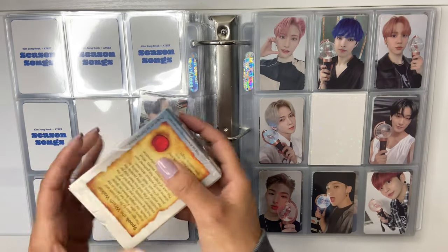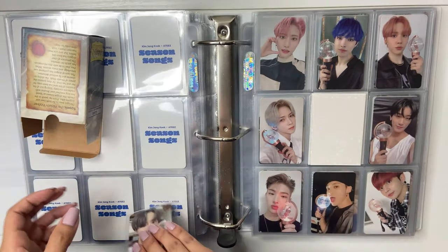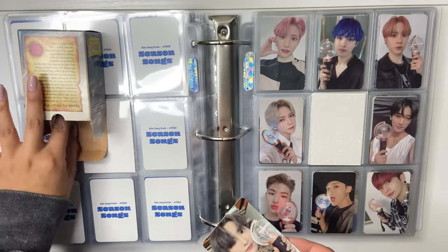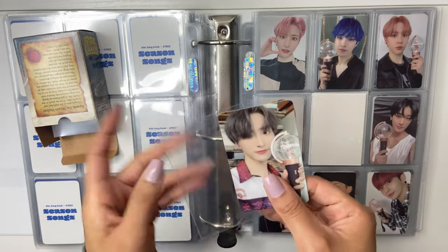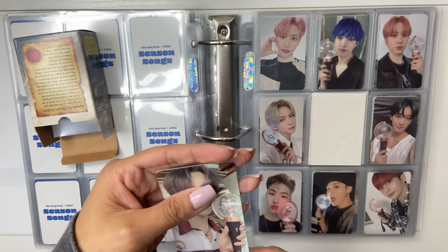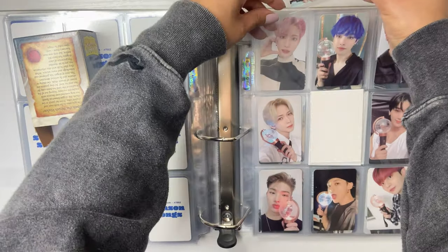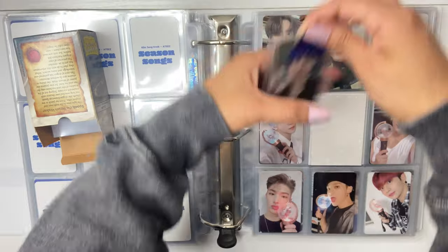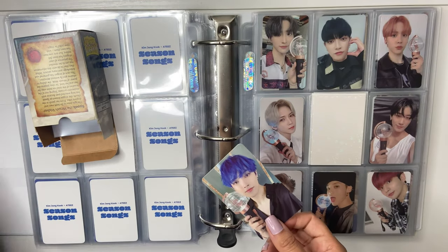Starting here — so we will re-sleeve them. These are the light stick pieces and they were in the Ultra Pro ones, so I'm switching these to Dragon Shield. I feel like I should have something else to talk about. I've been asked a few times if I'm going to the ATEEZ concert and I am not — I cannot go. Sadness.